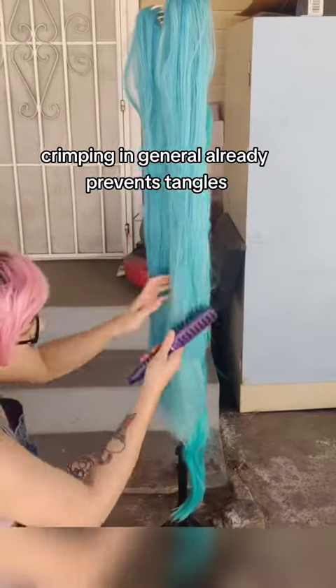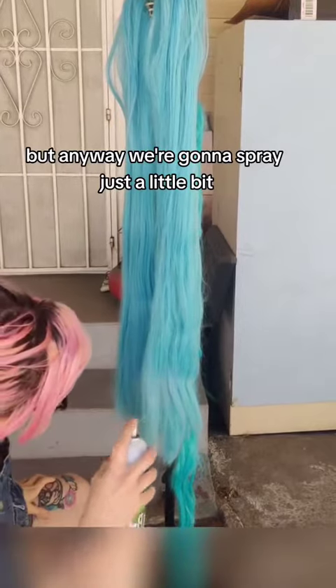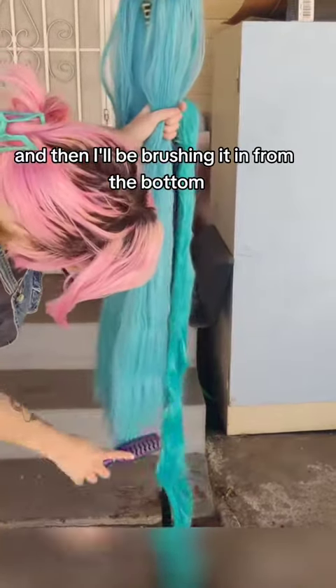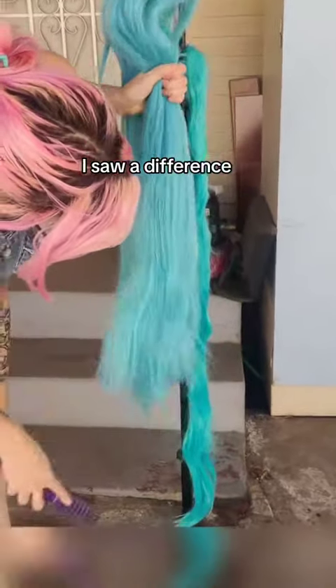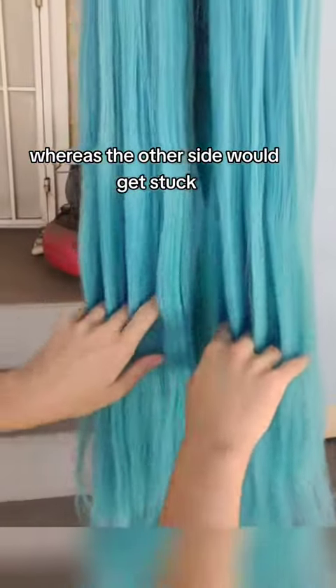Crimping in general already prevents tangles, so these twin tails are a lot less severe than the other one I'll show you. We're gonna spray just a little bit — you really don't need a lot — and then I'll be brushing it in from the bottom, moving my way up. In a matter of seconds, I saw a difference. I was able to run my fingers through one side, whereas the other side would get stuck.